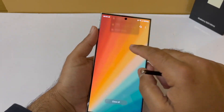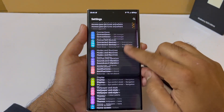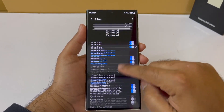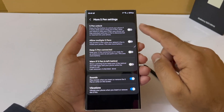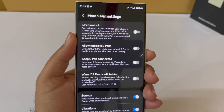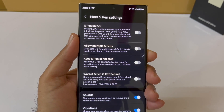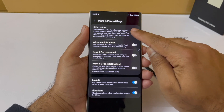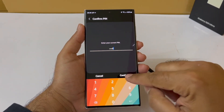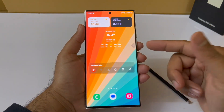Let's see how to set it up. First, go into Settings, then scroll down to Advanced Features and tap on S Pen. Once you are in the S Pen menu, scroll down and go to the S Pen settings. You are going to see the S Pen unlock option. Enable it, and when you enable it for the first time it's going to ask you to put your PIN number — the same one you use to unlock your phone. Tap on Continue and it is enabled.